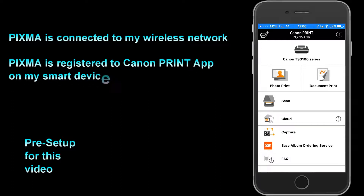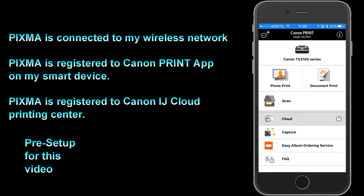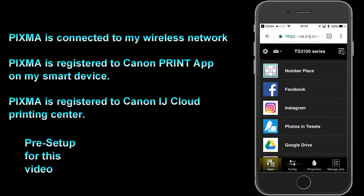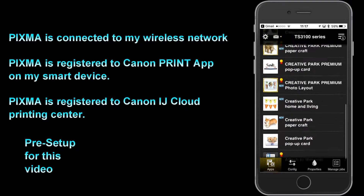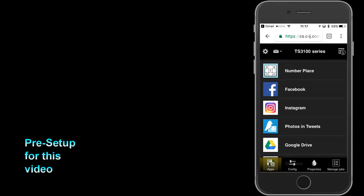My printer has been successfully registered for Canon cloud services printing, such as Facebook, Dropbox, G-Drive, OneDrive, Twitter and so on. I will not show this part in this video.